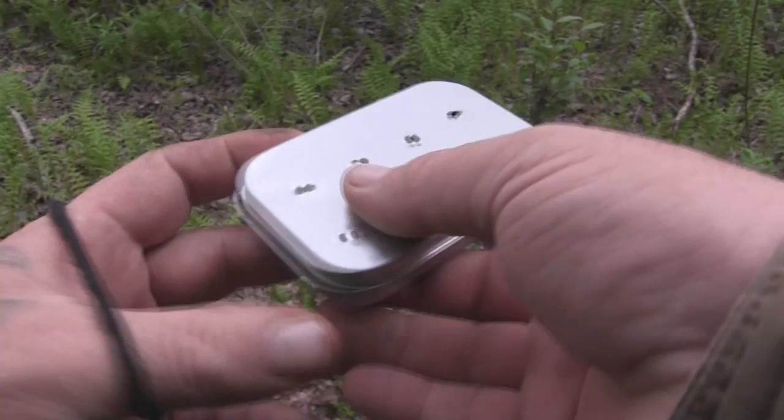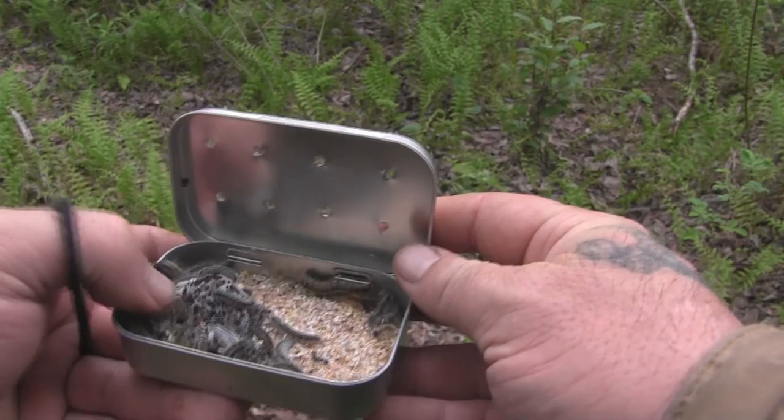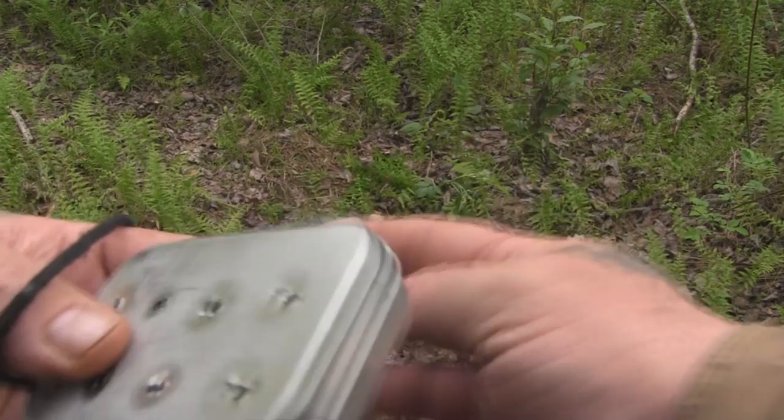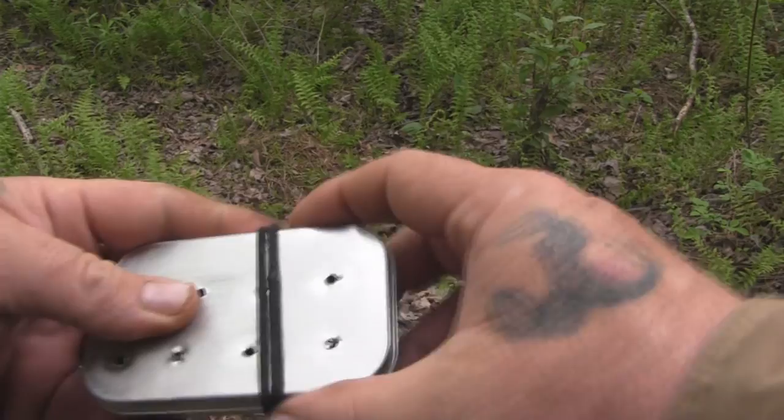Here's our bait tin — I just drilled some holes in the top of an Altoids tin. You can see all our little friends in there. Let's take these guys to the pond and see if we can catch some fish.